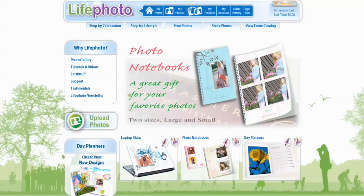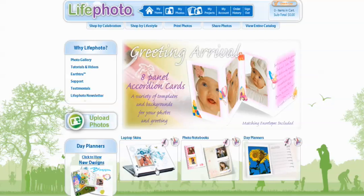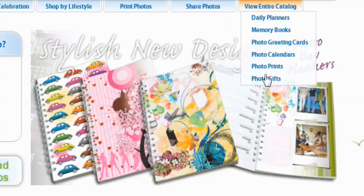Now we can easily click the image for laptop skin right here, but because that's not always going to be on the front page of Life Photo, I want to show you a different way of going to it. You can go to View Entire Catalog, scroll down to Photo Gifts, and select.